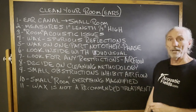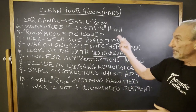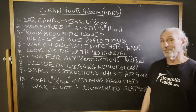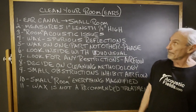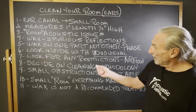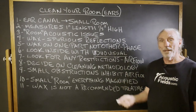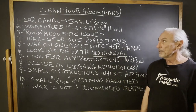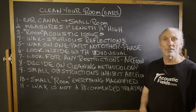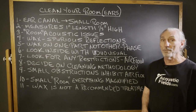I think we neglect our ears a lot — and what are we without them? Everything we do in acoustics is because of our ears. So we should probably look at that small room first. Clean your room — look in your ears. Here's a good tool: Viduo, V-I-D-U-O, Visual. The link should be up by now. It's a pretty inexpensive way to look inside your ears and see what's going on in probably the most important small room that we work in.